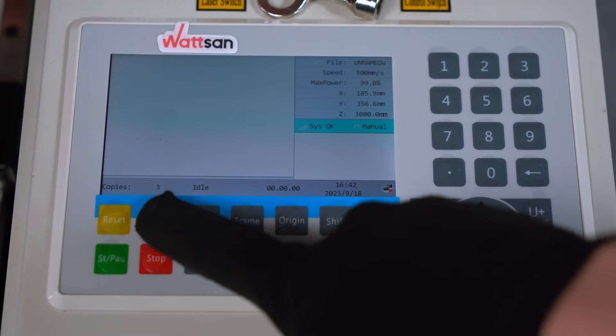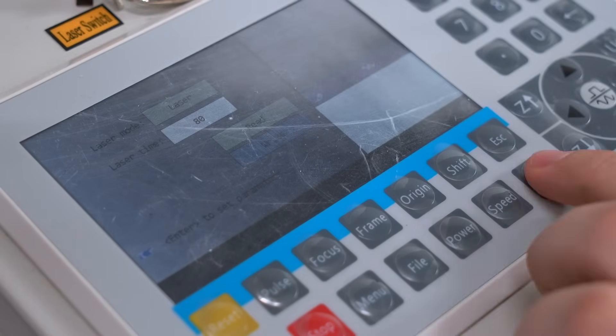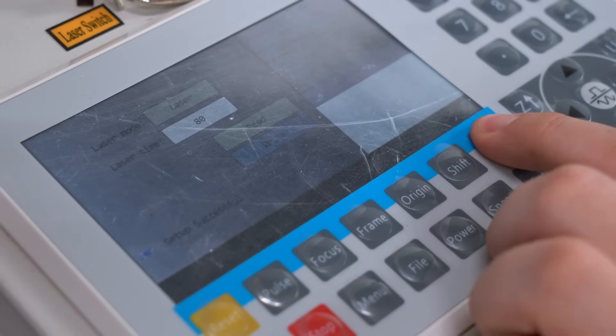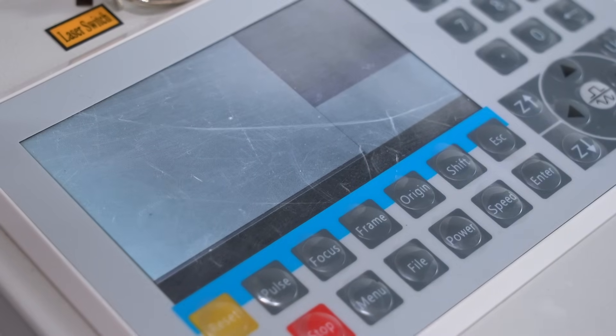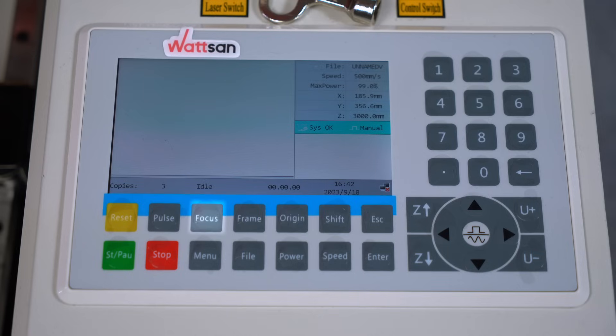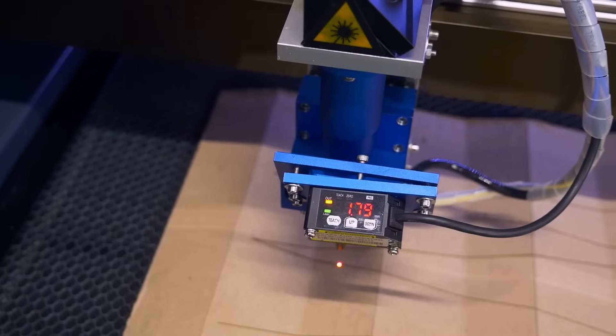The Pulse button emits a short burst of radiation, the duration of which can be set to a specific time interval or left in manual mode — the radiation is emitted as long as the button is pressed. This button is used to align the machine. The Focus button helps to automatically adjust the focal length, and only works on laser machines with an autofocus working head.